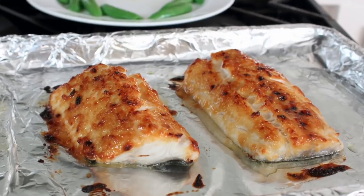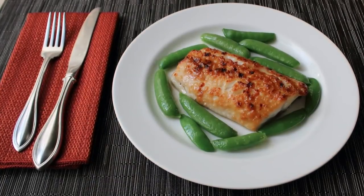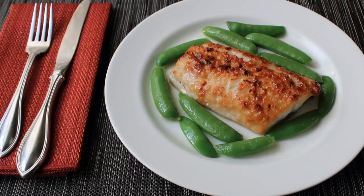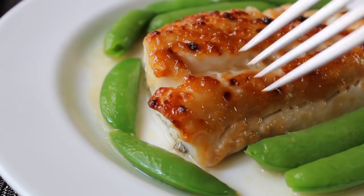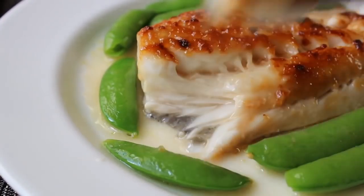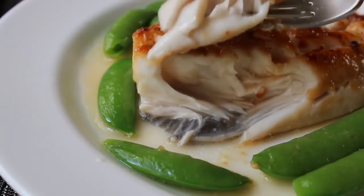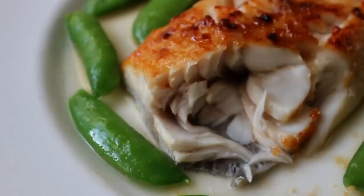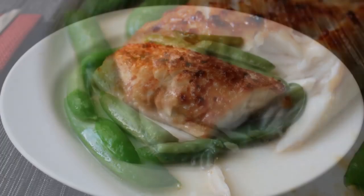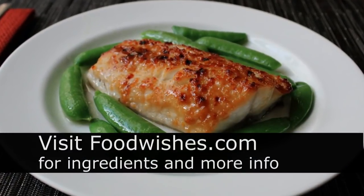You don't have to let anything rest — just pop it right on the plate. I served mine simply with sugar snap peas tossed in sesame oil, nice and light, so nothing competes with the fish. As I go in for a bite, check out the juices — it's like a river. It's a little bit sweet, a little bit tart, with just the right amount of fermented funkiness from the miso — an absolutely brilliant combination. Even people who say they don't like fish will love this. Head over to foodwishes.com for all the ingredient amounts and more info.